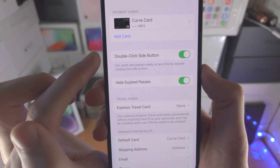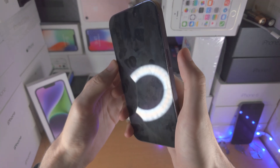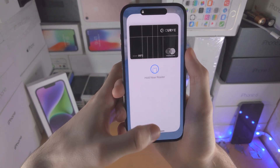Make sure Double Click Side Button is on. From the lock screen, just double click this button and you'll be brought to Apple Pay. It will also use Face ID, and you can now hold your phone near the reader.